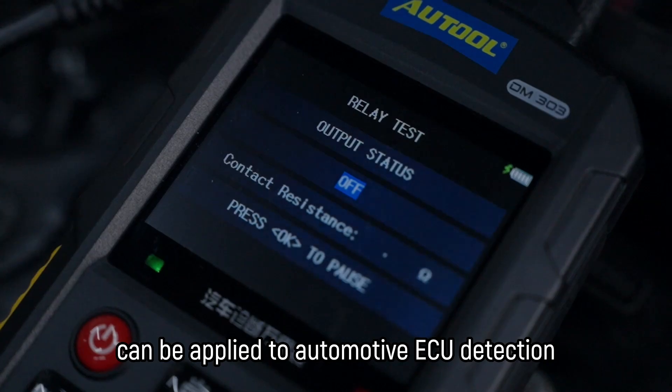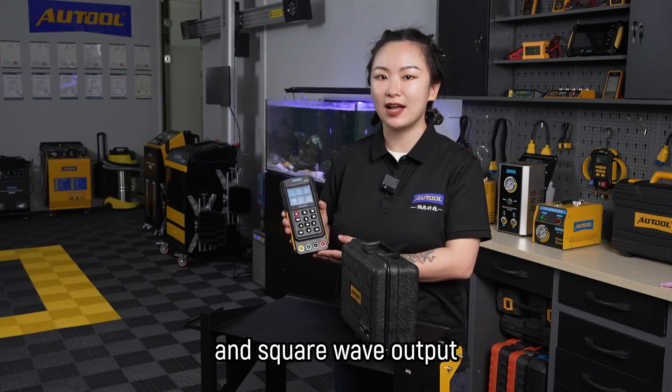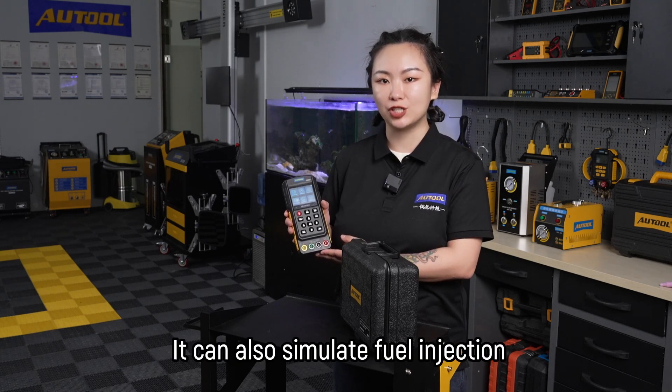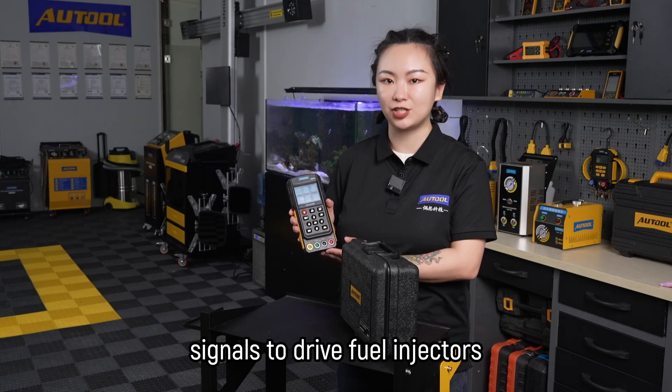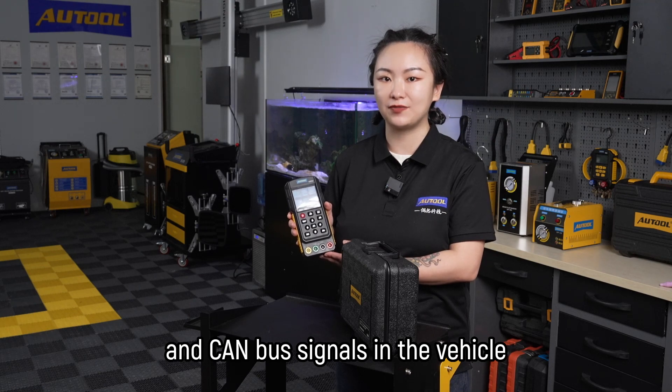The analog signal output can be applied to automotive ECU detection and simulate sine wave and square wave output. It can also simulate fuel injection signals to drive fuel injectors. You can also easily check the data signals — K-Line and CAN bus signals — in the vehicle.